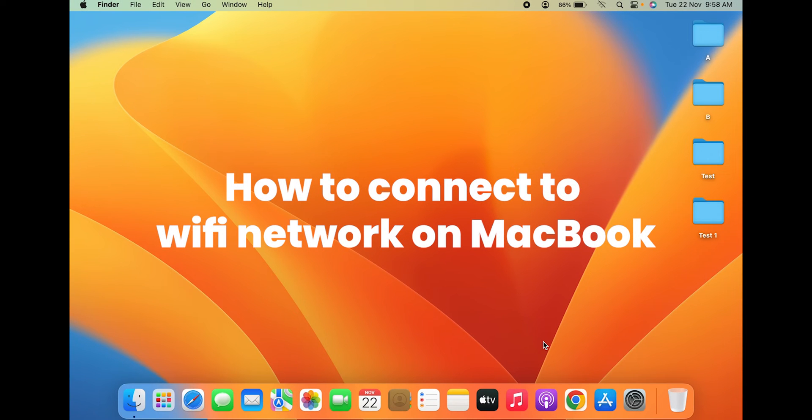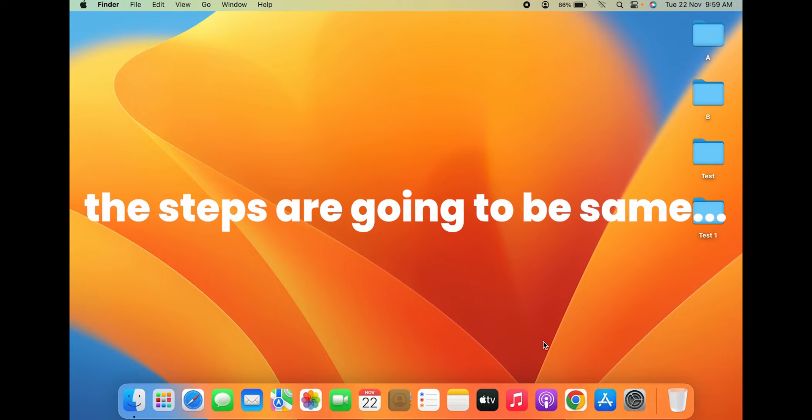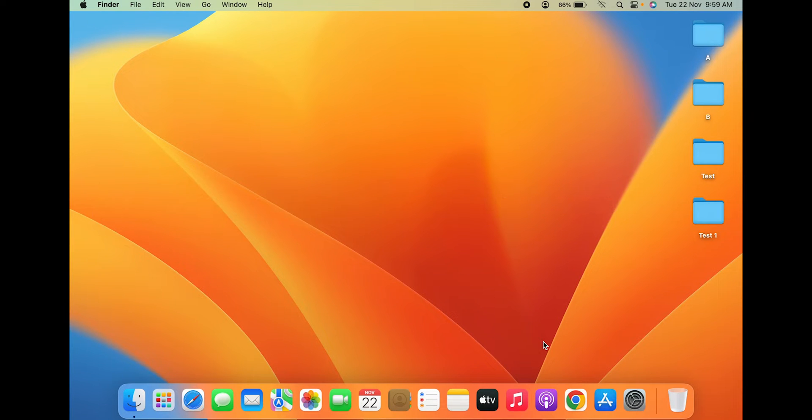How to connect to a Wi-Fi network on a MacBook. Whether you're using a MacBook Air, MacBook Pro, or iMac, the steps are going to be the same in order to connect to a Wi-Fi network.